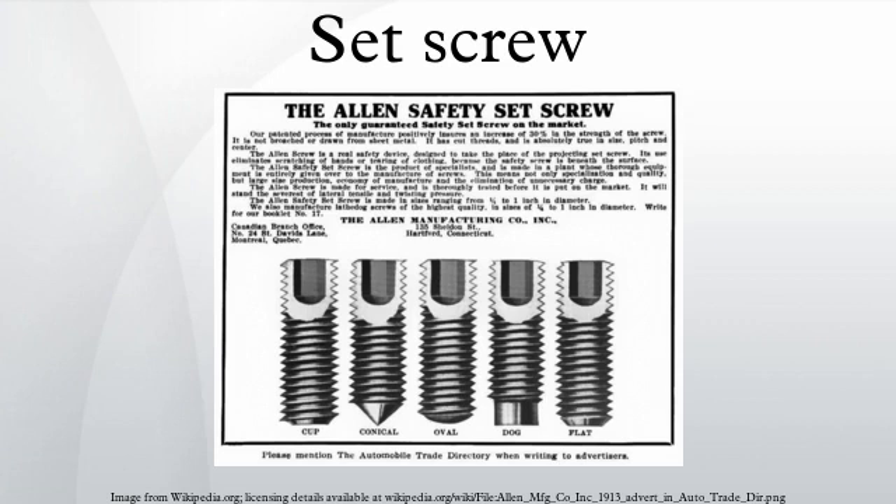Set screws are not always the best way to resist the torque of driven shafts. To reduce the chance of slipping and to increase load capacity, a detent may be milled or ground at the part of the shaft where the set screw's point contacts. The detent must be closely aligned with the threaded hole prior to fastening. The operator can often feel the screw push the flat into final alignment as he or she makes the last half or quarter turn that tightens the screw.